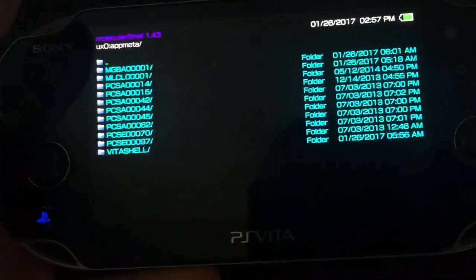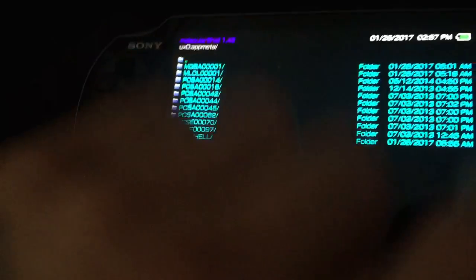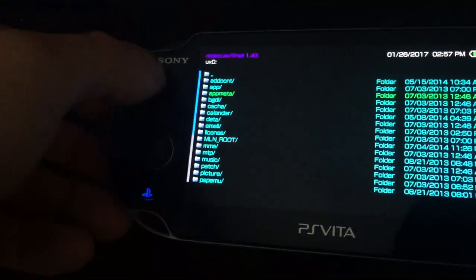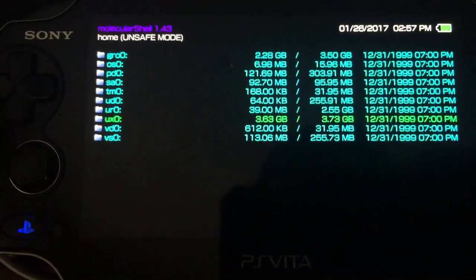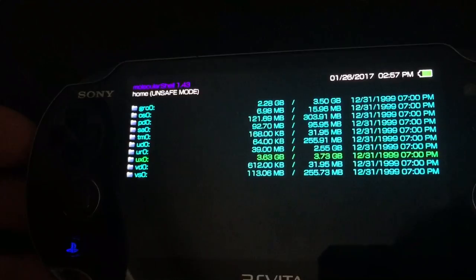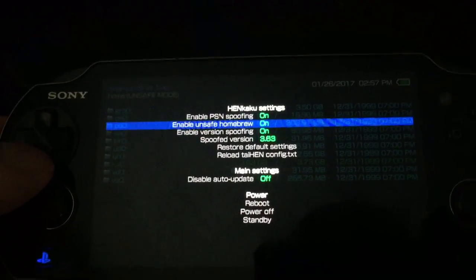Starting up the molecular shell — now this isn't going to look like this for you guys. This is actually the unsafe mode that I already have enabled. The only thing you're going to see is this highlighted folder here: UXO, which is your memory stick. That's the only thing you're going to see, and you're going to see 'home safe mode.' It's not going to say unsafe. So how do you get to unsafe mode so you can use your FTP client and install custom VPK files?